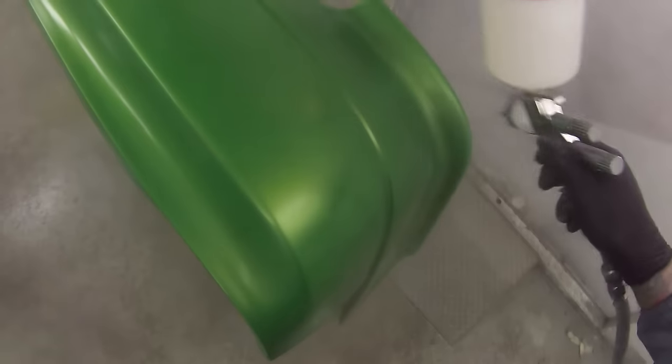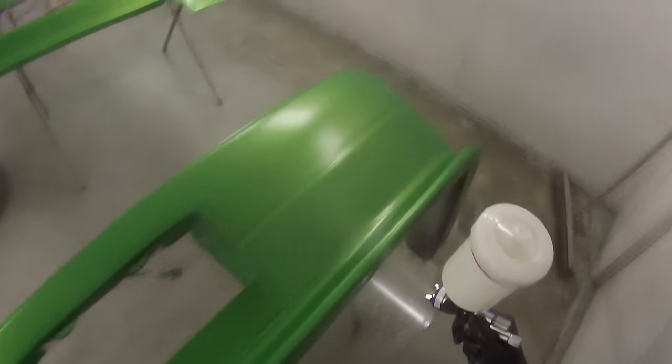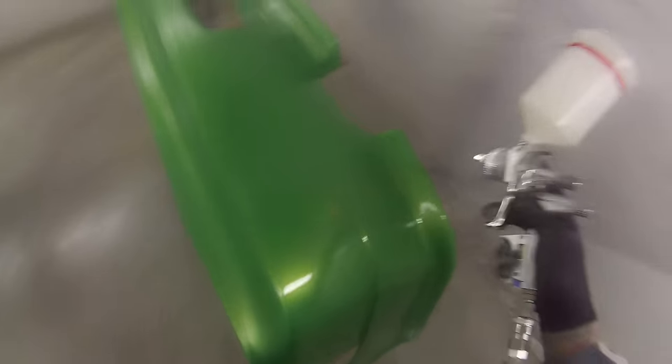By heating the clear up we're actually thinning it down without having to put any reducer in it. Reducer can start to break the clear down and you'll lose gloss out of it. I was able to heave it on really heavy and didn't get any solvent boil because it was drying nice and quick, and I didn't lose much gloss at all. I was really happy with how it came out — there was only one or two tiny runs, just a little build-up on the edge.